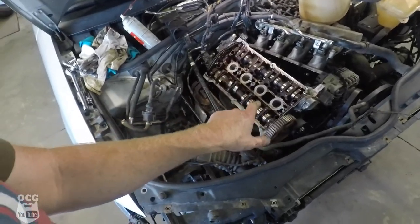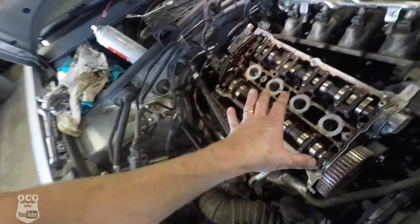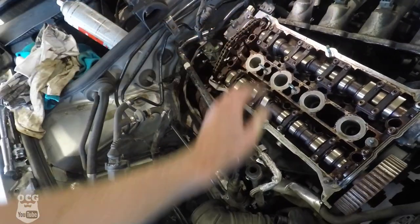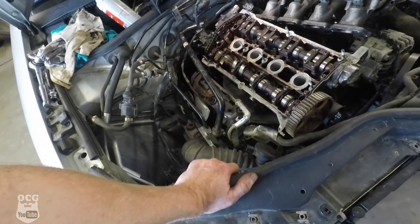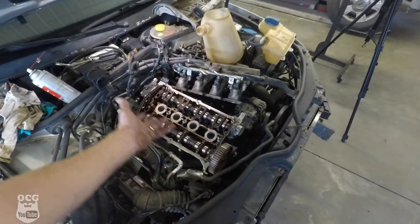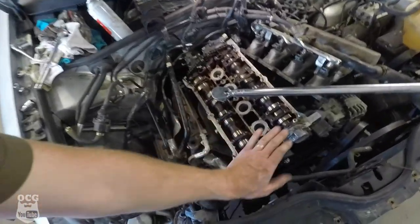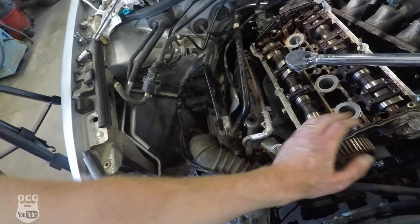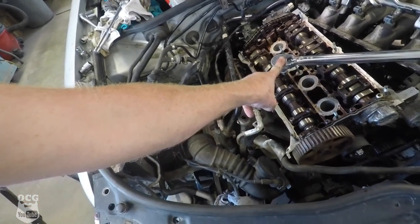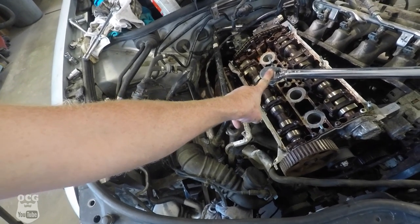We've got the head set down in place. We had a little bit of trouble getting it in there since it's just sitting on the dowels right now and has a little bit of movement — not sure why. We're going to put those head bolts in and see if it takes up the slack. Now we've got all the bolts down snug, so we torque them to 35 foot-pounds and then do two quarter-turns — 180 degrees total.